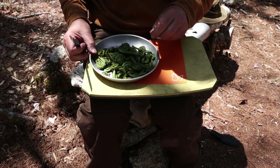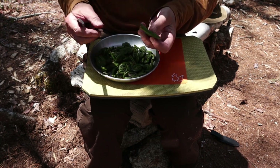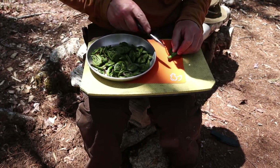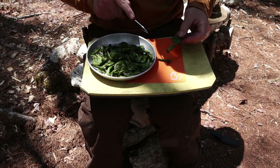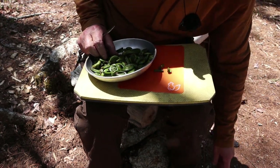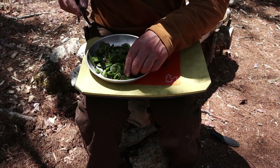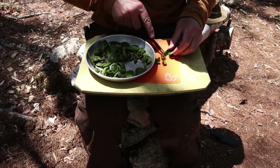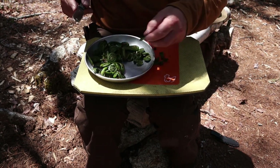All I'm doing is cutting the ends off and putting them in my pot as I go. Once I get them all cut, I'll go down to the water's edge, rinse them off with probably a couple of changes of water just to be safe, and then get them on to boil.